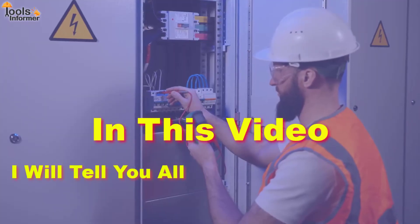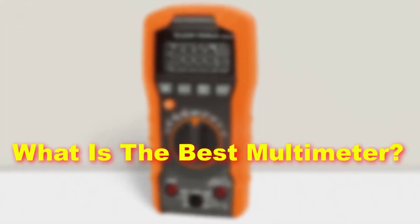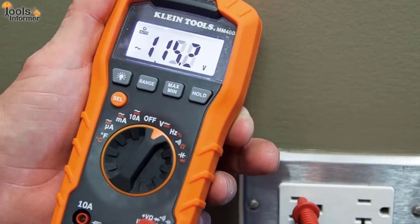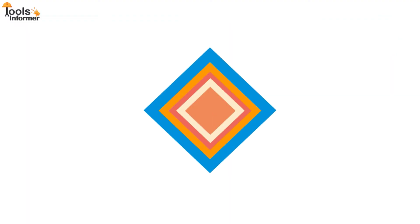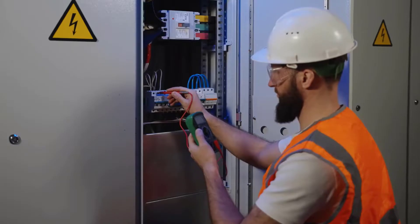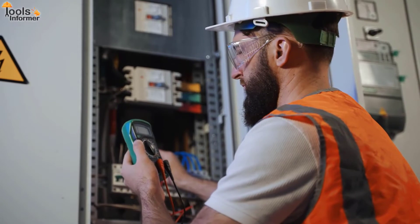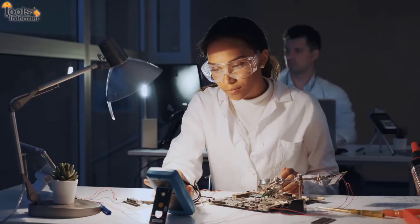In this video, I'll tell you about our own top picks for the best multimeter. What is the best multimeter? Which multimeter is best for the hobbyist and professionals? Best multimeter for home use? Let's find out. Hi there and welcome back to the Best Tools Informer. Before we go on, click on the subscribe button and turn on post notifications for unlimited access to more informative videos like this on our channel. Let's begin.